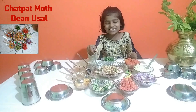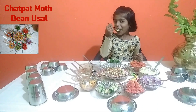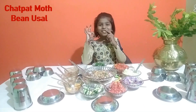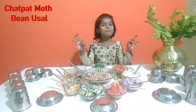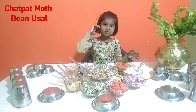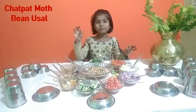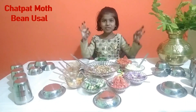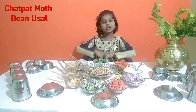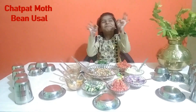I will taste it now. Mmm, wow, so tasty! I like it. Yummy yummy. You also try this because this is very yummy.